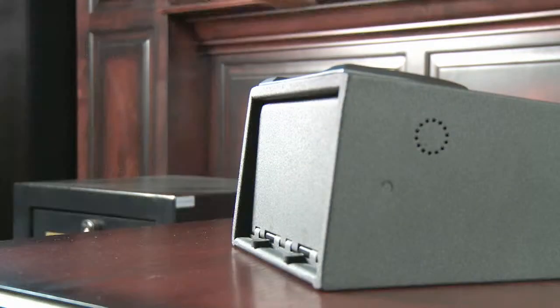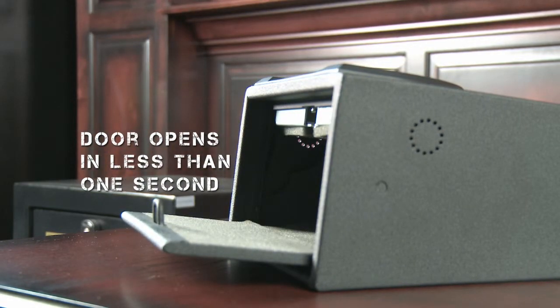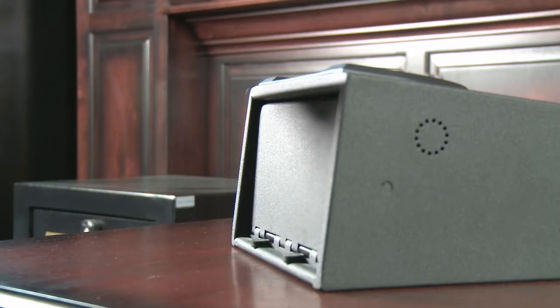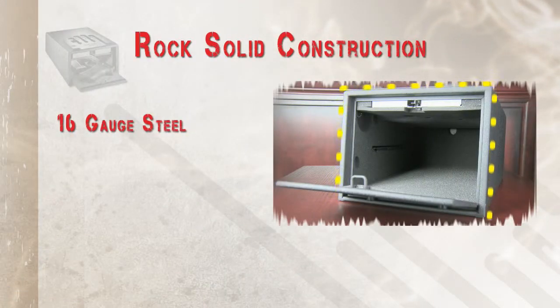With no code to remember, a 15 user capacity, and a scanner that updates your finger after every touch, the GunVault Bio Series is the fastest and smartest way to store your handgun or valuables.